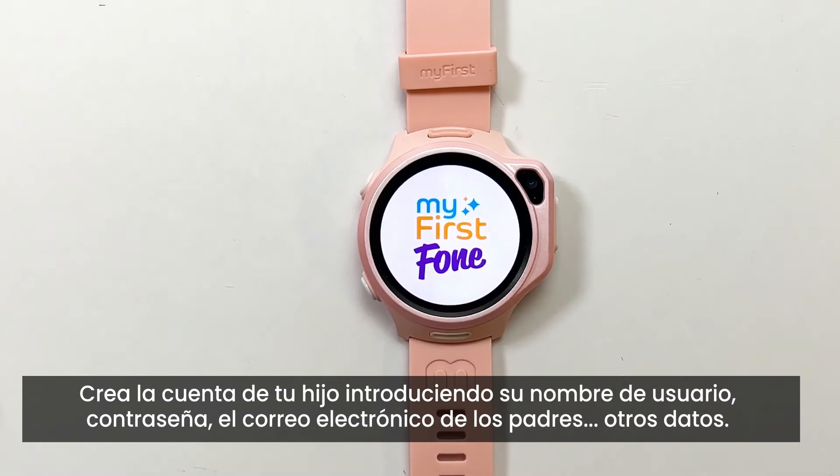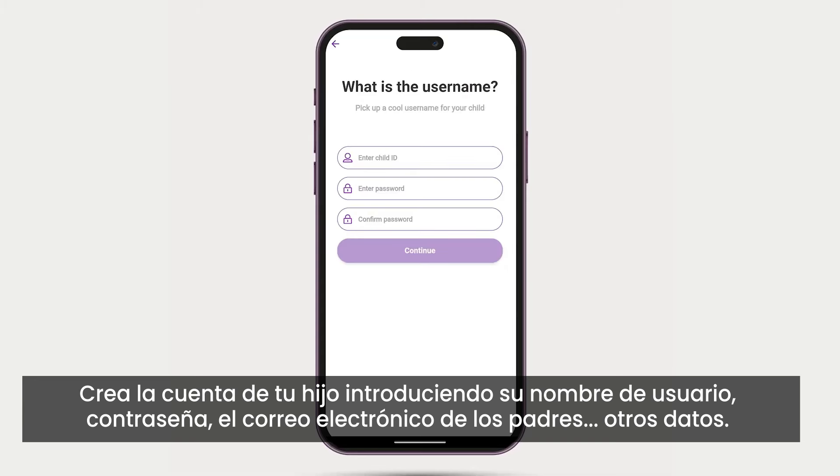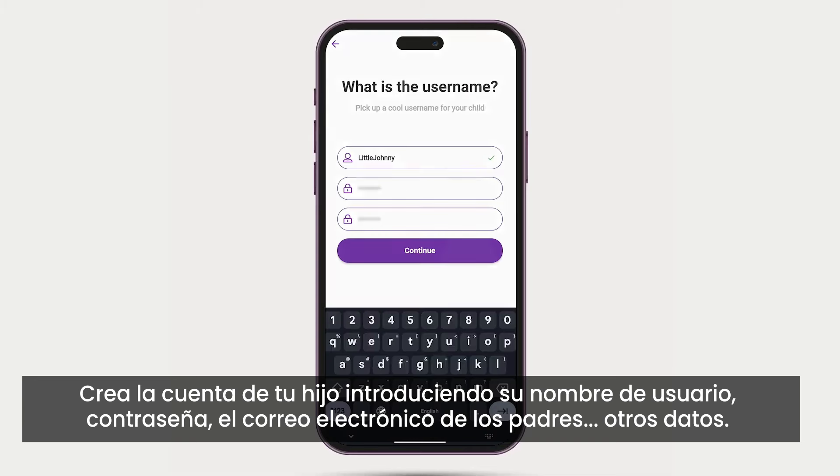While the watch restarts, create your child's account by inputting their username, password, and the parent's email, plus other info.